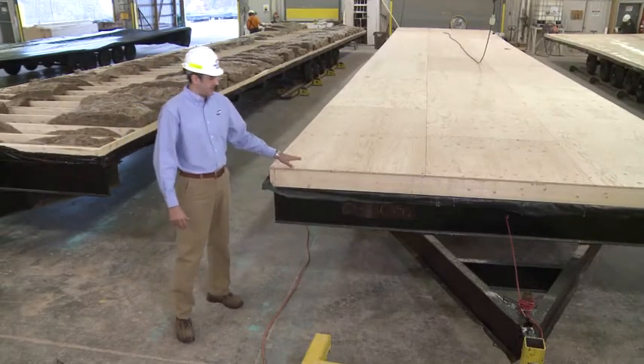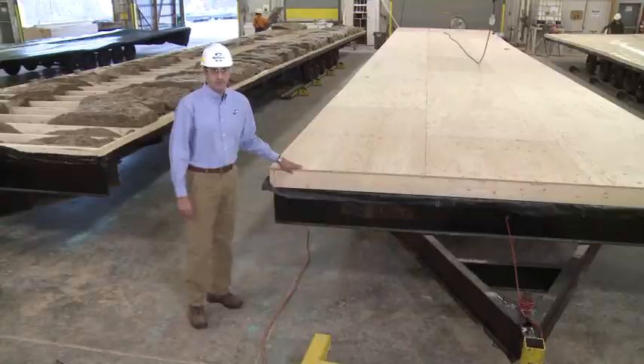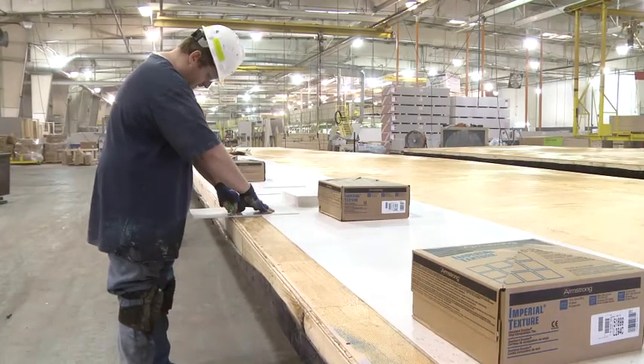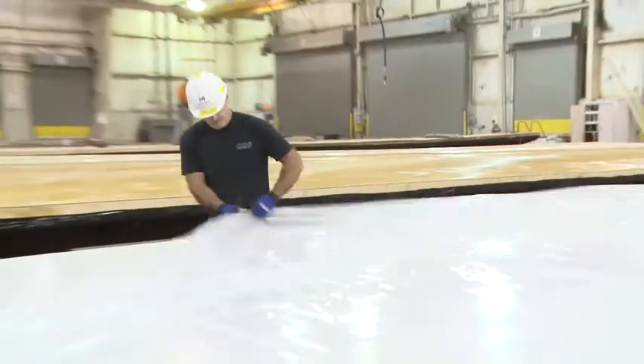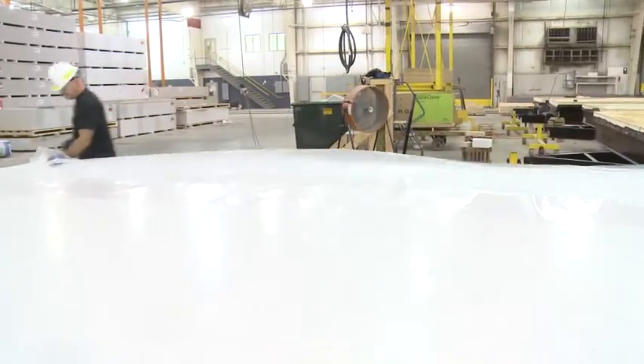Following that, the floor area is sanded to ensure a smooth substrate for the finished flooring application. The vinyl floor tiles are installed in a controlled environment and allowed to cure before moving on to the next station. The flooring from this point forward will also be protected to avoid any damage during the manufacturing process.